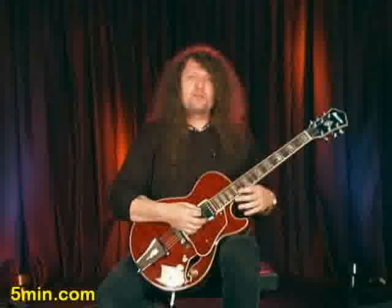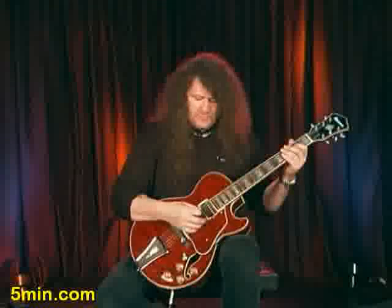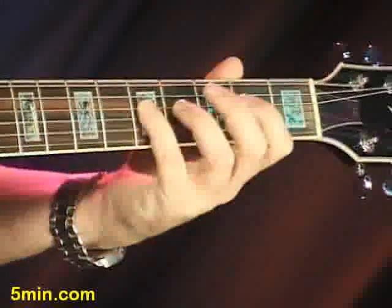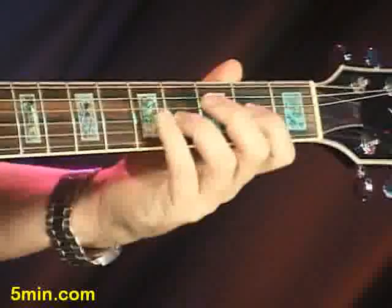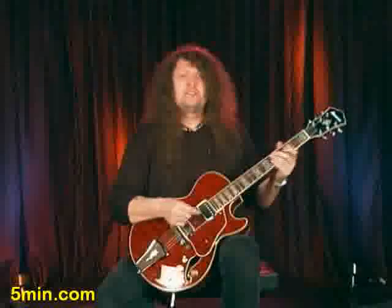Once again we're going to be playing the same progression, the same notes that we did in the last progression, but we're going to strum both of those two notes together. In the A you're going to use the fifth and the fourth string. In the D we're going to be using the fourth and third string. And finally we're going to be using the sixth and the fifth string. That's called a shuffle pattern.